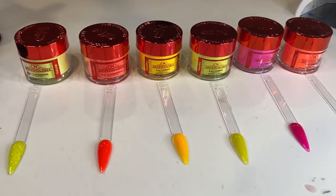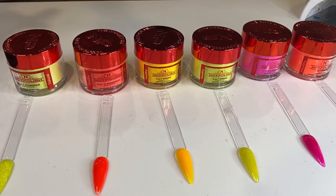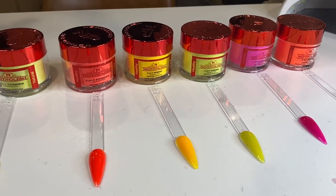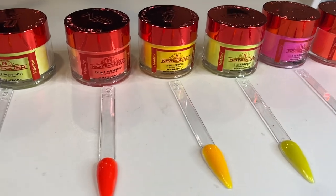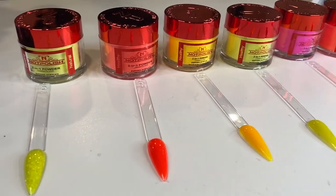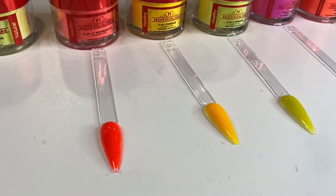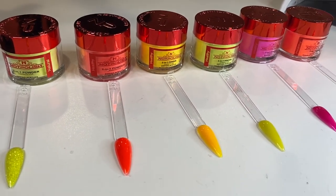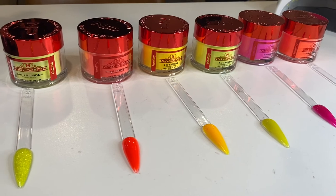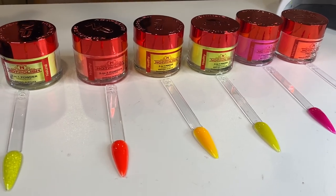That concludes my review on Not Polished acrylic powders. This is my first time using Not Polished and I definitely give it a 10 out of 10. The colors swatched so beautifully, the beads picked up good, and the colors were not chalky at all — that's what I was really nervous about after a bad experience with another company. I definitely recommend it. I will link each color down below. Comment down below if you use Not Polished — what's your favorite color? Let's have a conversation. Thank you for tuning in to another YouTube video and I'll catch you guys in the next one.